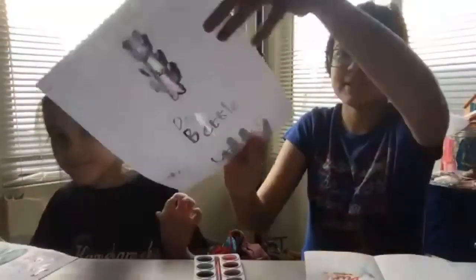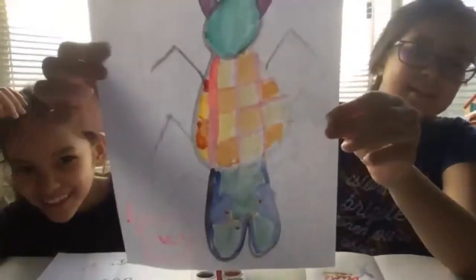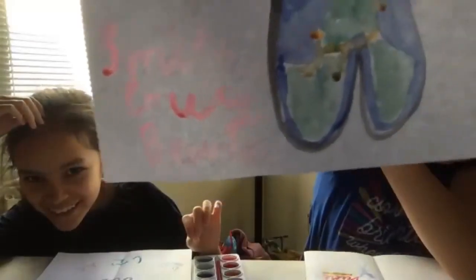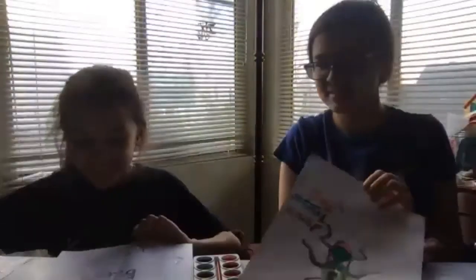Two more students share — one shows her first beetle and then her second, which came out cool and is bigger. Another shows hers — that one came out well. The shapes on the back are almost like a black widow with the hourglass shape. And the mandibles are really big. She totally nailed the leg shape.